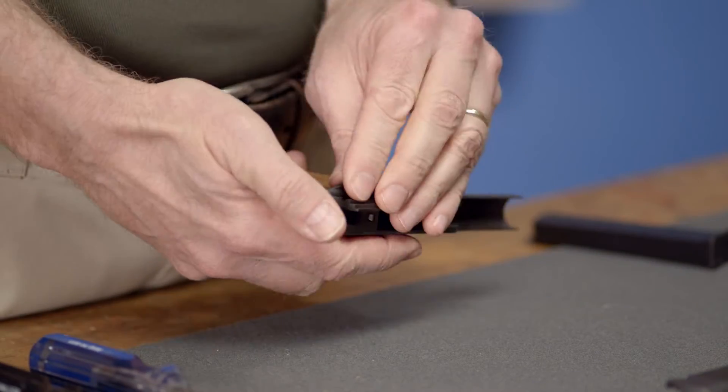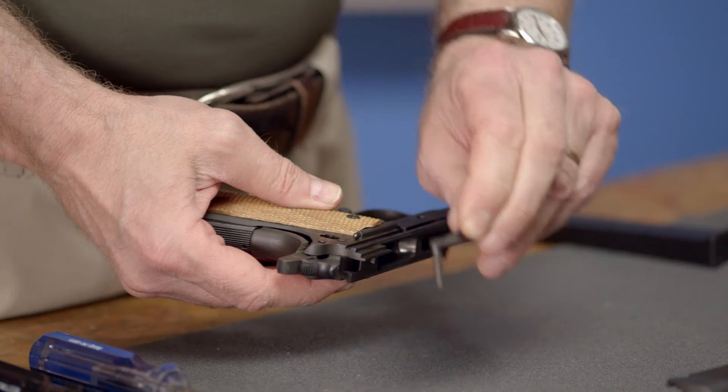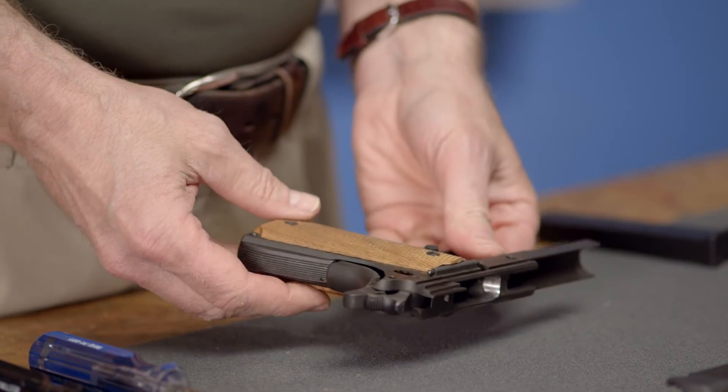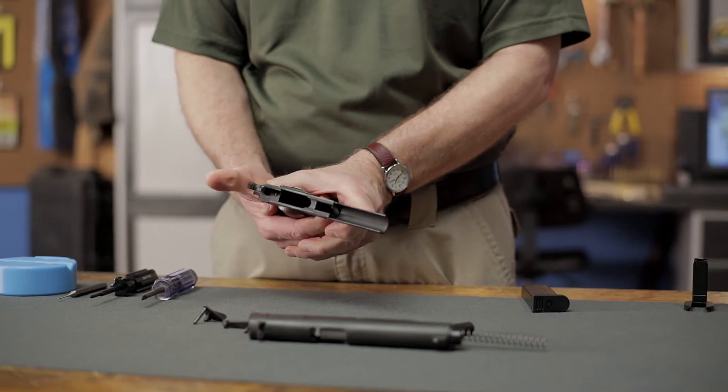Next, while the hammer's back, remove the thumb safety by rotating it to the middle position and pulling it out of the frame. Now, put your thumb on the hammer and pull the trigger while depressing the grip safety, and carefully guide the hammer to the lowered position.